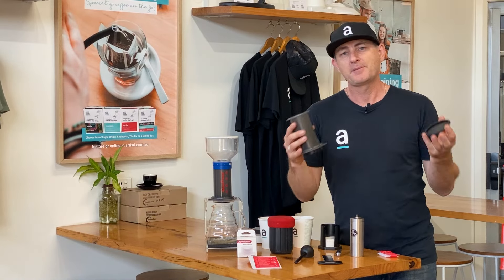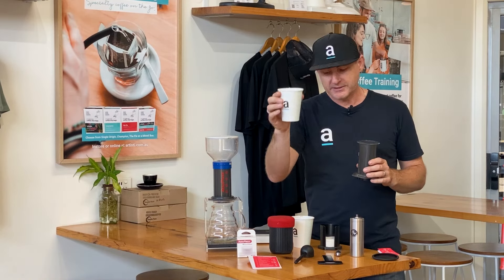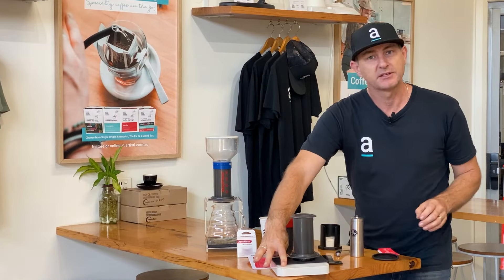We thought, how much would you fit in there? How many beans? How much grinds? So I've got some whole beans here, and I'm going to weigh those out and show you how much fits inside this cylinder.